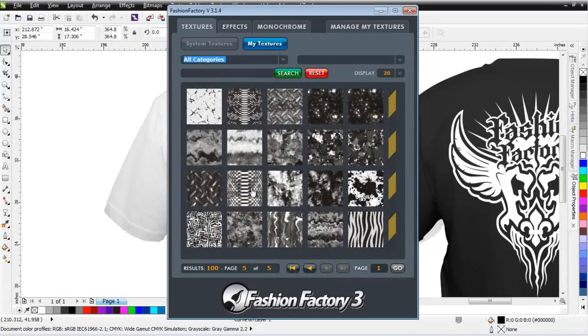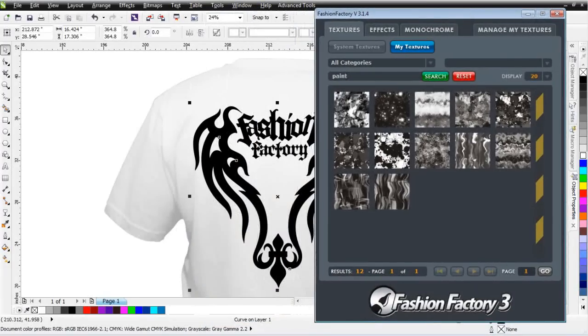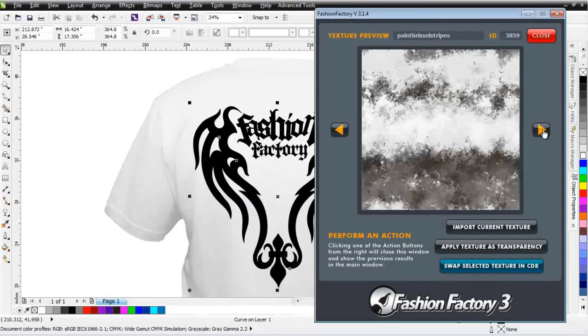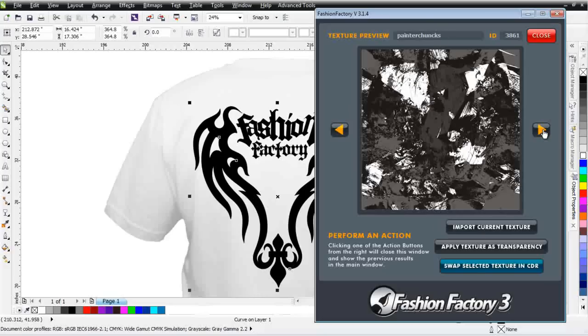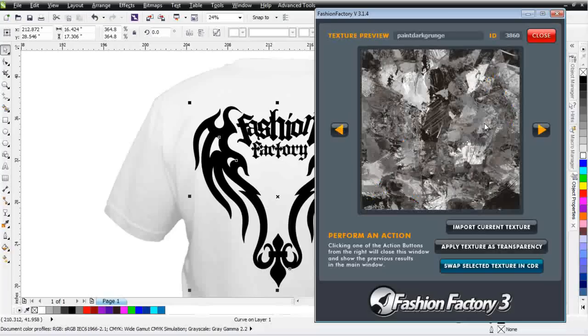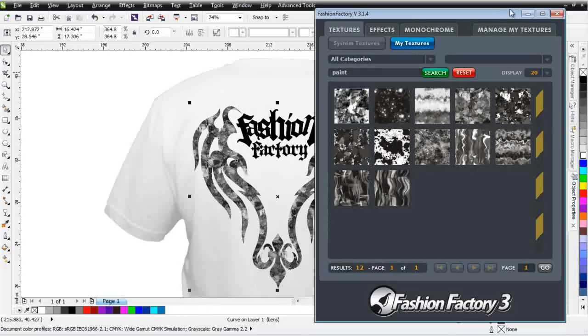You can see all the different textures here, but if I want to look for something — let's say Paint — I can just come up here in Keyword, type Paint, and then hit Search. Looking at this, I can get a really good preview by double-clicking and then keying through the arrows. You can see you've got a paint effect there, a different effect there, some splats, and so on. I'll select this one and go ahead and click Apply Texture as Transparency. That'll bring it right into my graphic, and I'll instantaneously have that effect applied.